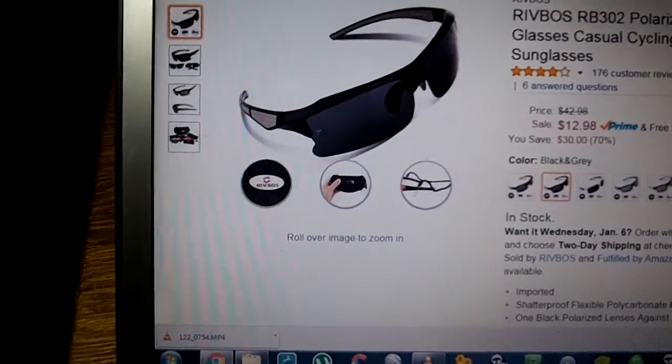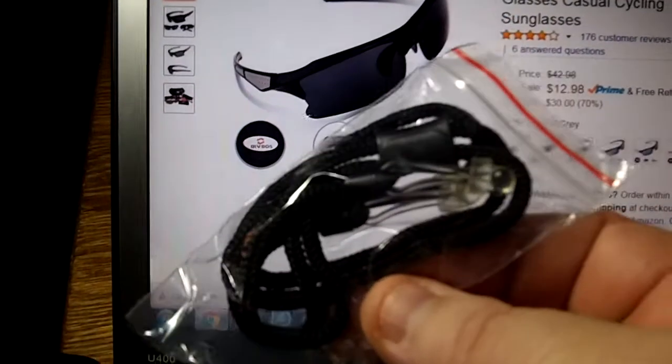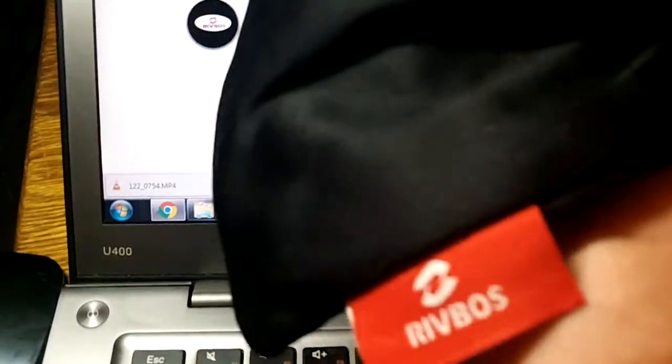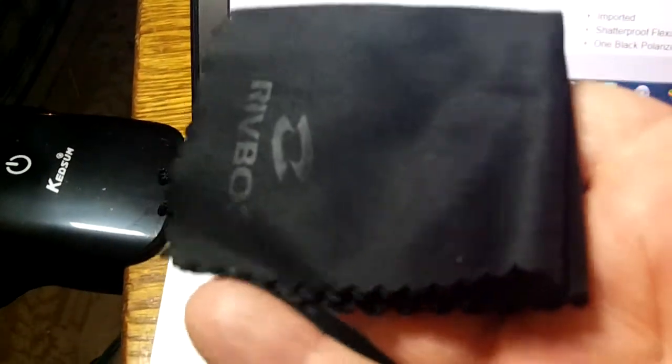They come in the box with one of those little things that you put around the glasses to keep them around your neck. You get a nice carrying sack — I also use it for cleaning the glasses, but it holds the glasses really nice. And you also get a cleaning cloth with their name on it.